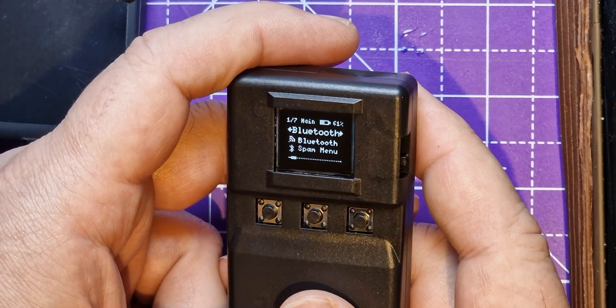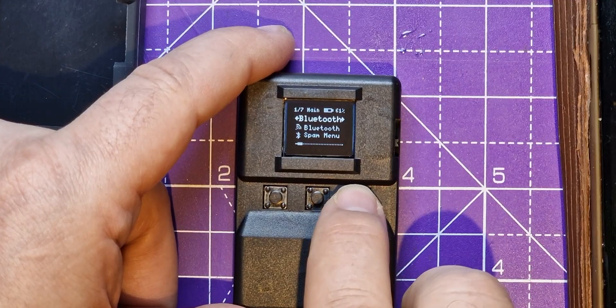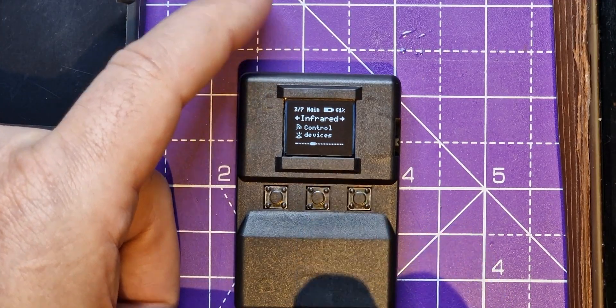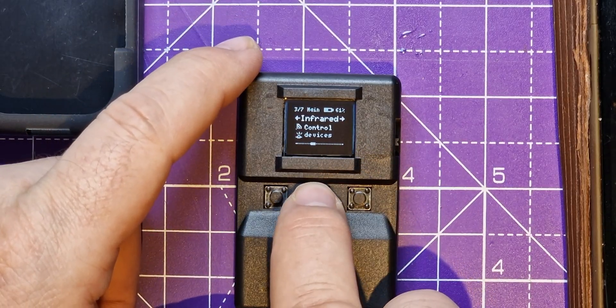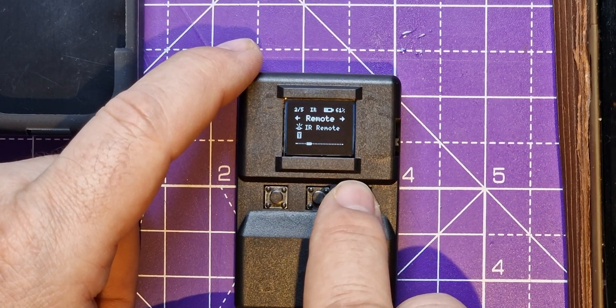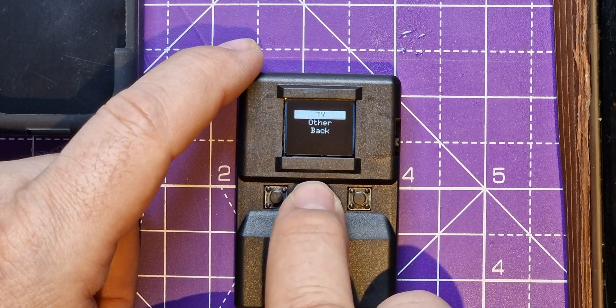We've got various things to do. There's a Bluetooth menu — I don't want to spam Bluetooth with anything. There's a Wi-Fi menu and an infrared menu, which is what I want to play with. There's 'Control' and 'Remote Learn.' I want to learn a new remote, so let's click on that.